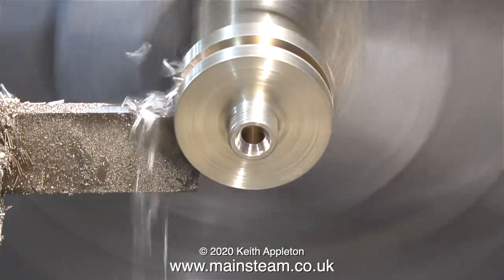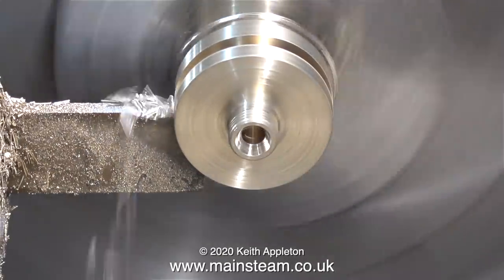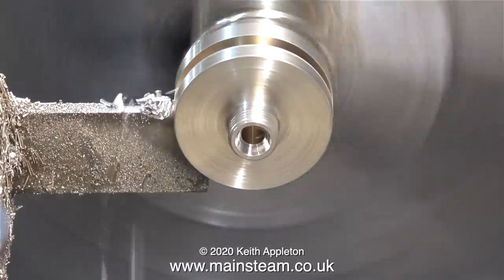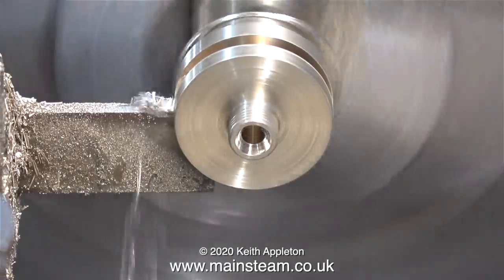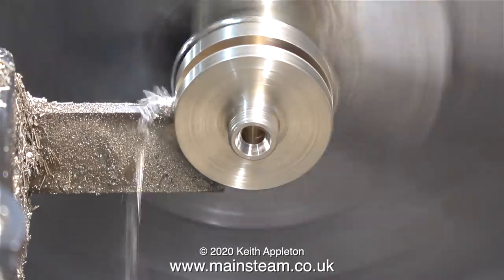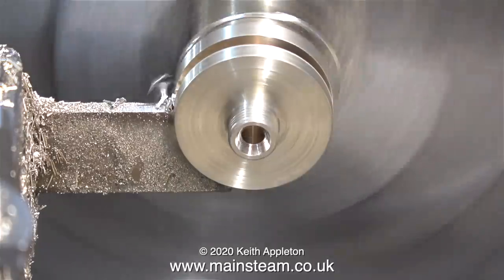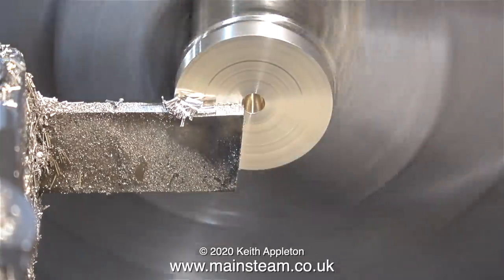Here's a close-up of the parting operation. The sound that the parting tool is making as it parts off this piece of alum bronze tells me I need to sharpen it. This parting tool isn't a carbide tip tool, it's just a piece of high speed steel, so periodically it does need a light sharpening. And that's the parting off completed.